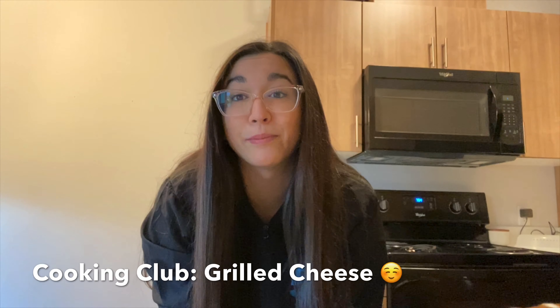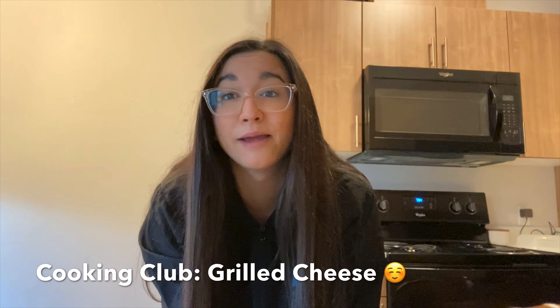Hi members, it's Jenna with the Swiggle Boys and Girls Club. Today we're going to be doing cooking club and we're going to be making one of my favorite sandwiches of all time, which is a grilled cheese. So let's go.